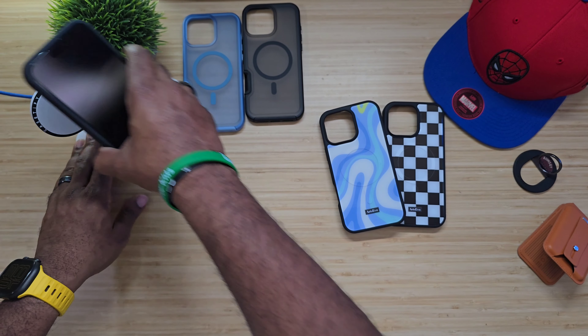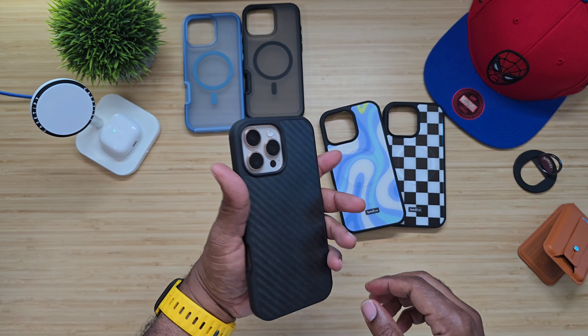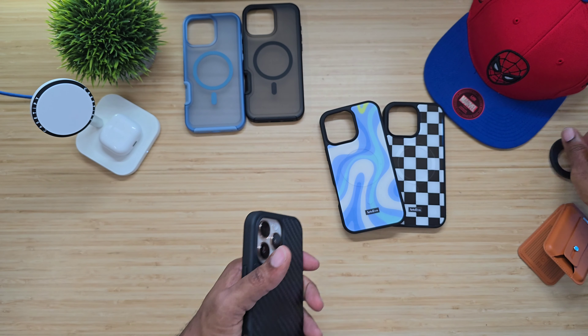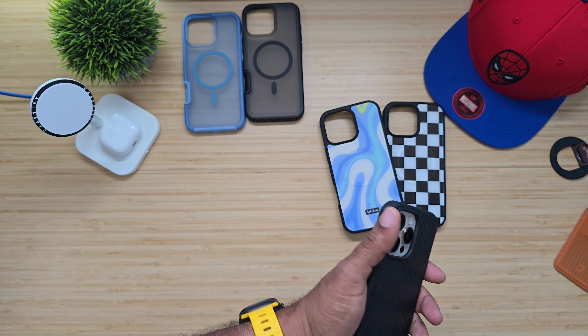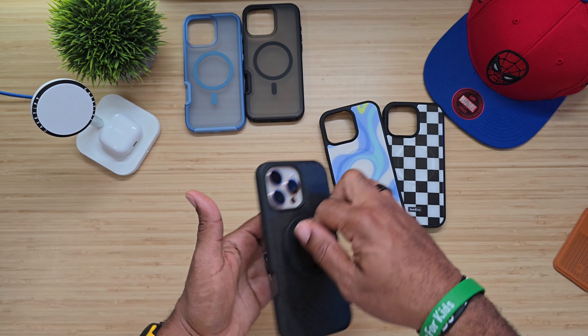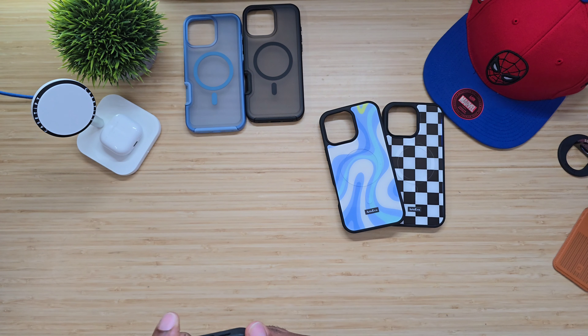MagSafe — no worries. My AirPods just jumped off there. Testing accessories — we're good. More accessories — we're good. We saw that it is magnetic and it is strong. No problems. Everything works with that one.